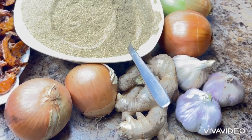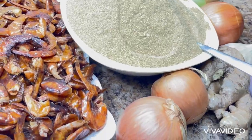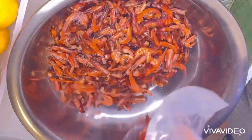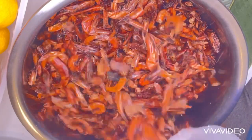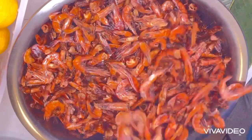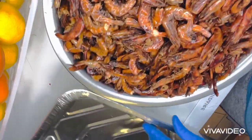Hello everyone, may the peace of God Almighty be upon you and your household. Today I'm going to be showing how to use shrimp head to make shrimp broth.